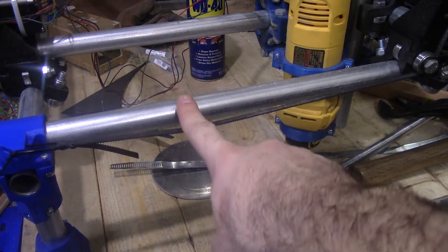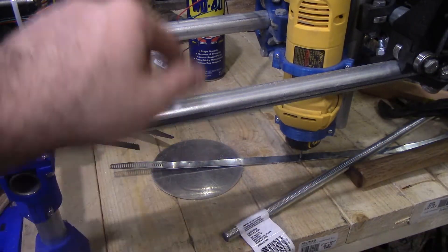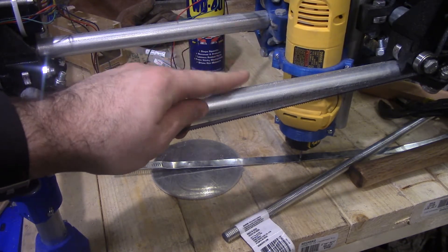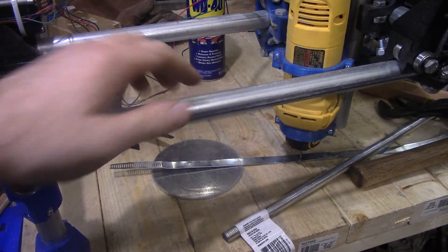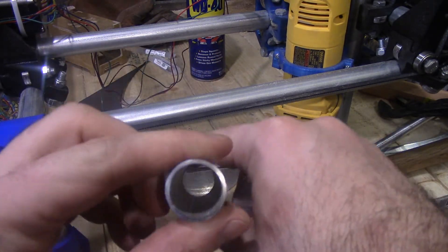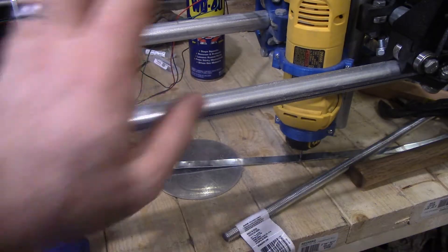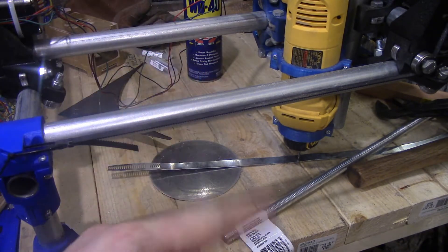If you're doing a mostly printed CNC and you're from the United States, chances are you're going to decide on getting 3/4" conduit — electrical conduit. This is galvanized steel conduit hollow tube. It's not that thick of a wall, but surprisingly rigid for a mostly printed CNC router.